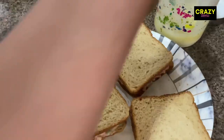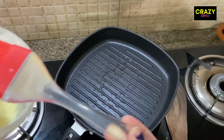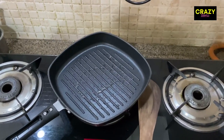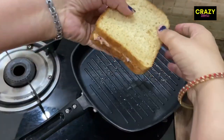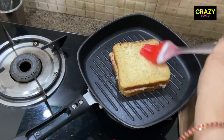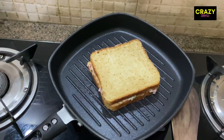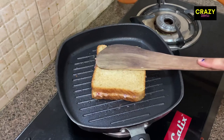Now we will put it on well. The sandwiches will be crispy and they will taste good. We will put the sandwiches on the side and press them well. If you can make the sandwiches healthy, just grill the recipe well.